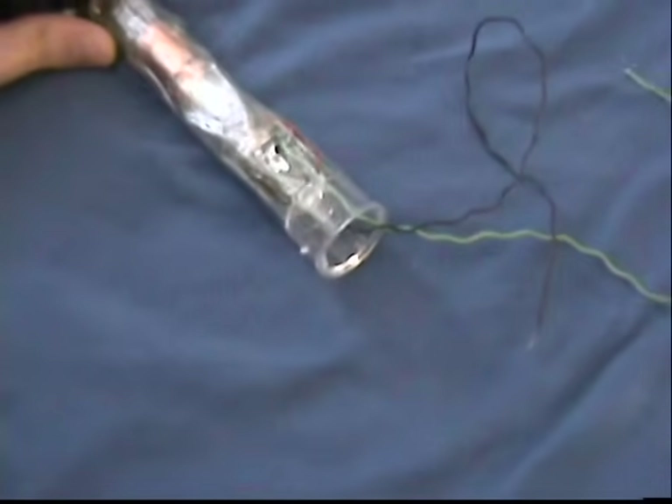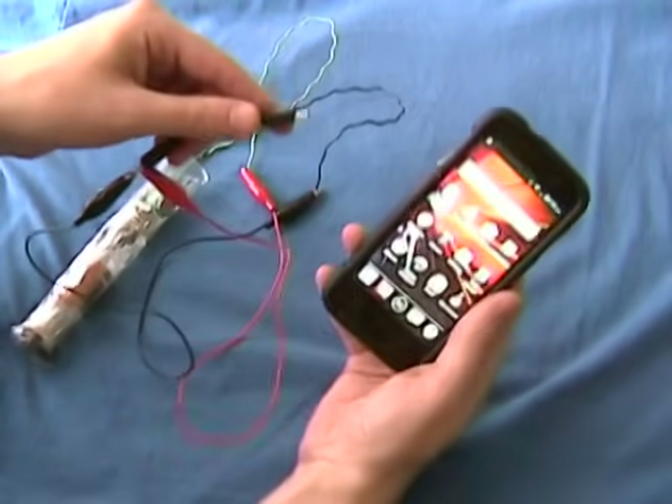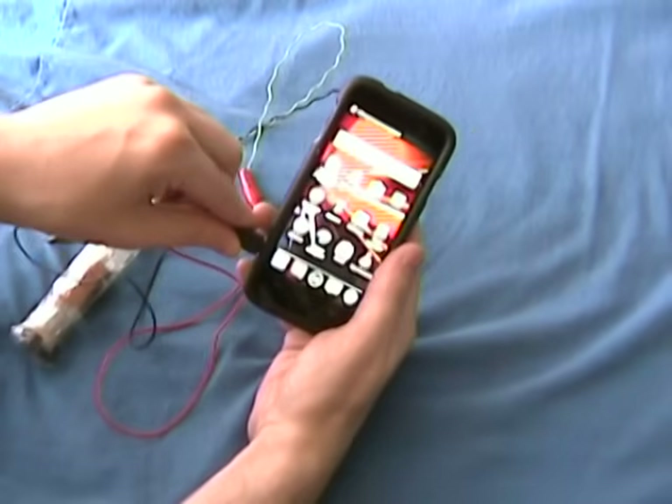When the flashlight is completed it should look something like this. Before soldering the USB portion to the flashlight portion, we are going to test it using alligator clips. Seems good.